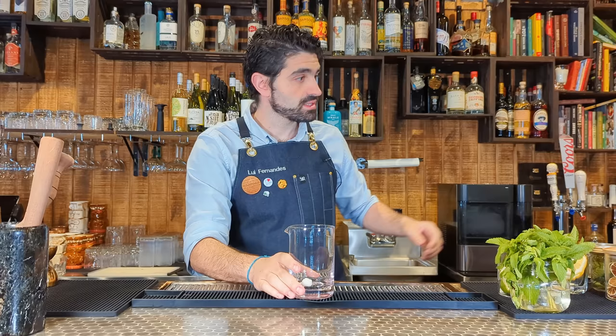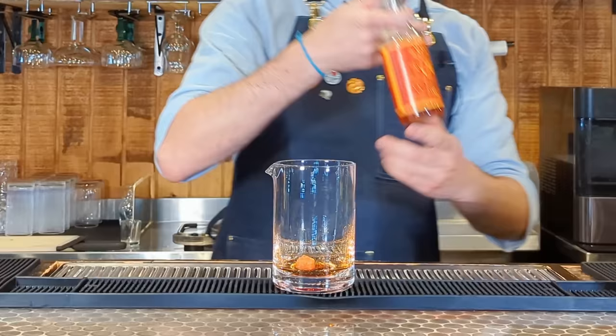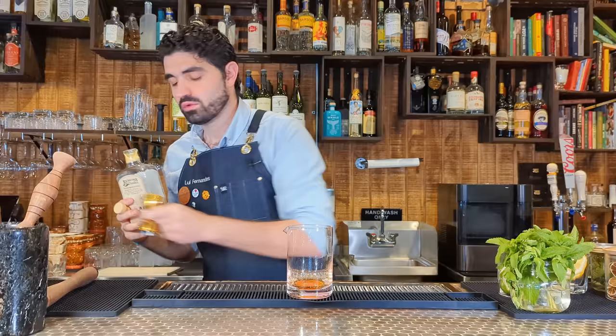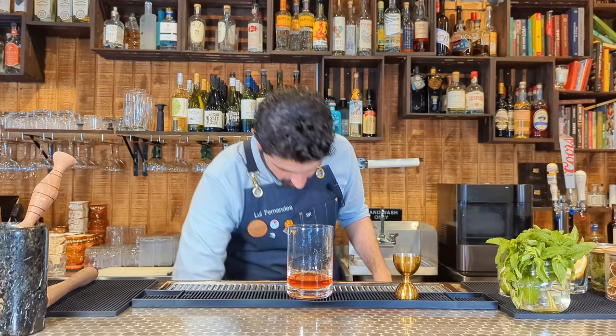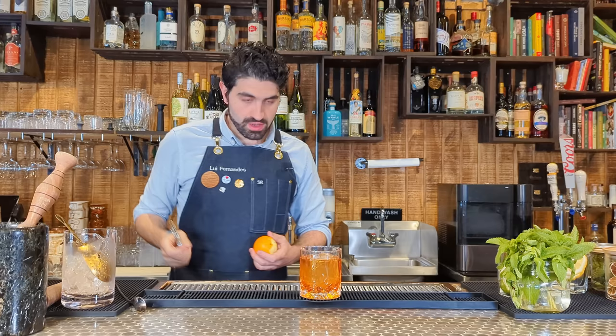First up, the old-fashioned. One sugar cube right into our mixing glass. Two dashes of Angostura bitters, two dashes of orange bitters. Muddle this up a little bit. Two ounces of bourbon. Fill this up with ice and stir until it's nice, chilled and diluted. Grab a large cube and pour this out over the top.